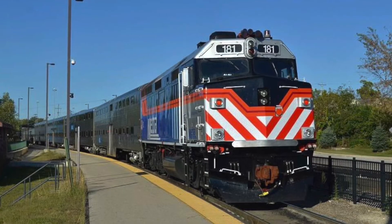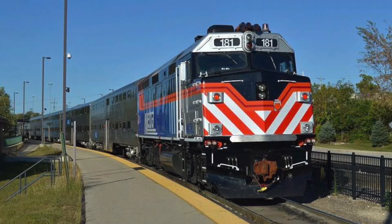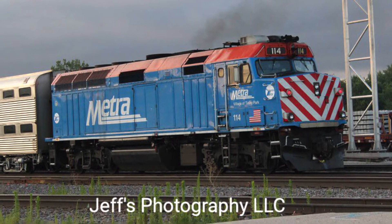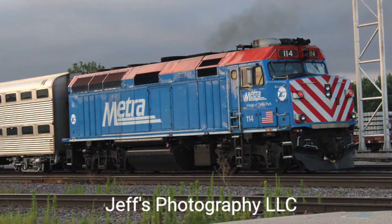Even later, Metra bought even more F40PHs, now designations dash 3. These came equipped with Nathan P-5s and the original blue paint scheme, and then the new paint scheme with K-5LAs and P-5s.